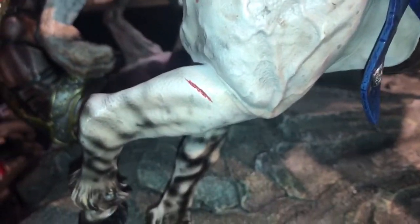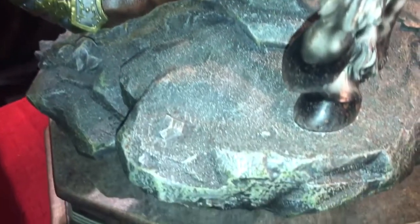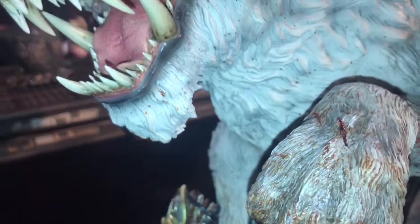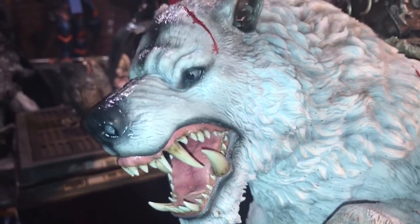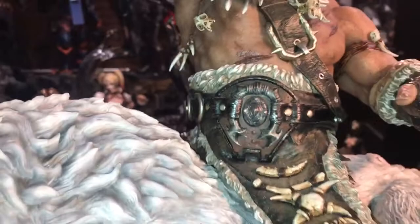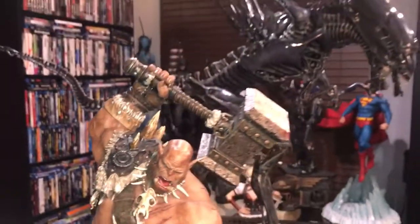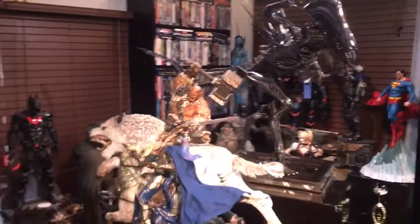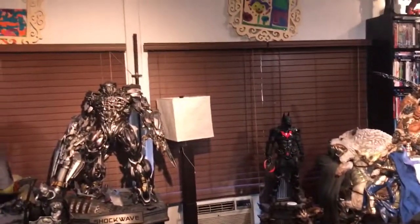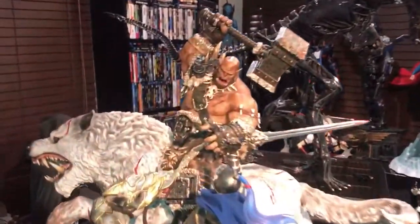Look at the veins on that horse — it is just insane. Look at that beast. So much detail. I'm going to try to turn the base so you can see. You can see these are other Matrix Studios pieces right here — there's their Shockwave. I also have their Alien Queen and their Warcraft.